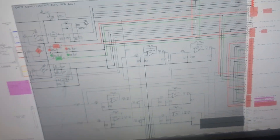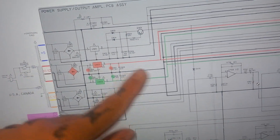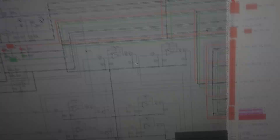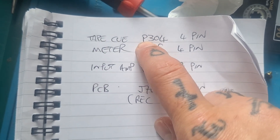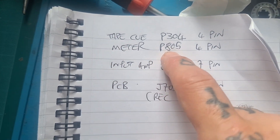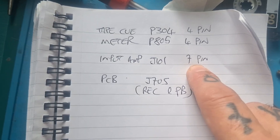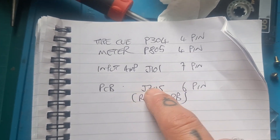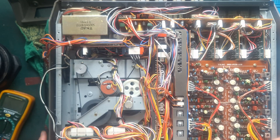If the fuses blow with nothing attached, we can assume the short to ground is actually on the power supply board itself. This board has both the rectification and filtering for converting the secondary AC transformer winding into DC, but it also has the output section, master bus, and auxiliary send — everything is on that board. Based on the schematic, the connections from that secondary winding are: tape cue on plug P304 (4-pin), meter on P805 (4-pin), the four mixer amplifiers on J101 (7-pin), and J705 (6-pin) sending power to both the record and playback amplifiers. So let's locate and unplug those cables.